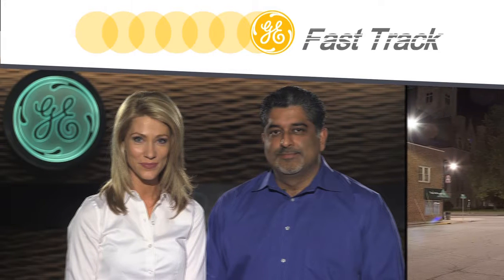Welcome to GE Fast Track. I'm Nicole and today I'm here with Parm Gurn, Product Manager for Outdoor Utility and Roadway, and he's going to talk about a new product that GE Lighting has introduced for roadway applications. Parm, thanks for joining us. Thanks for having me.